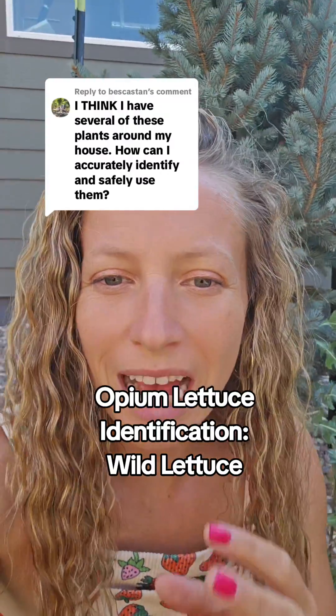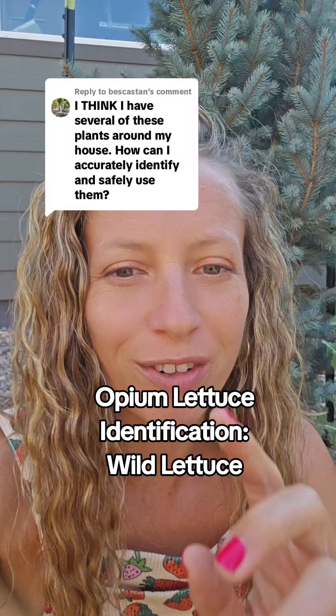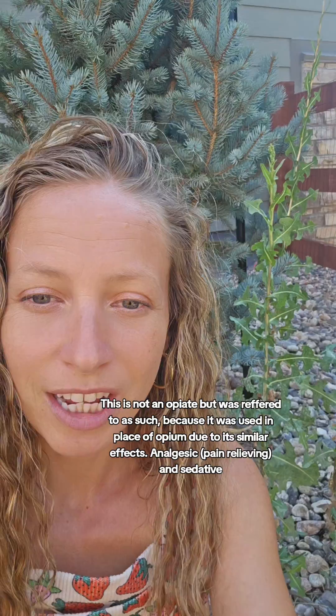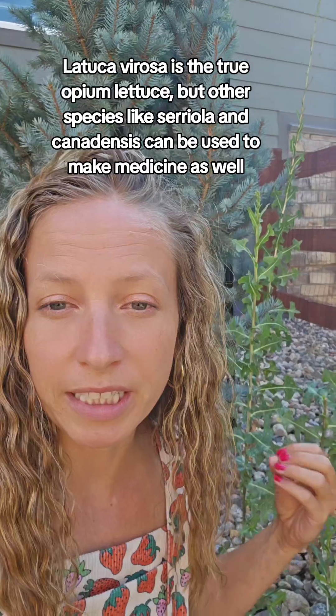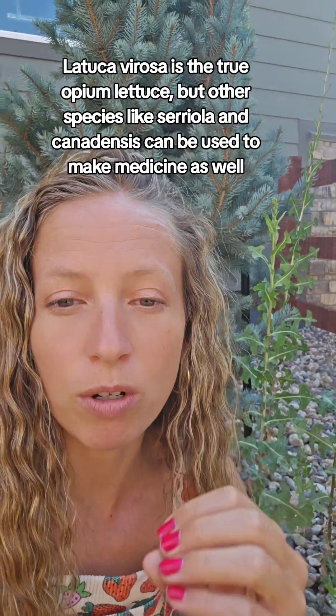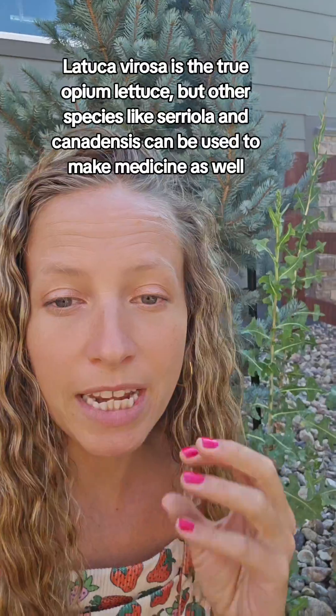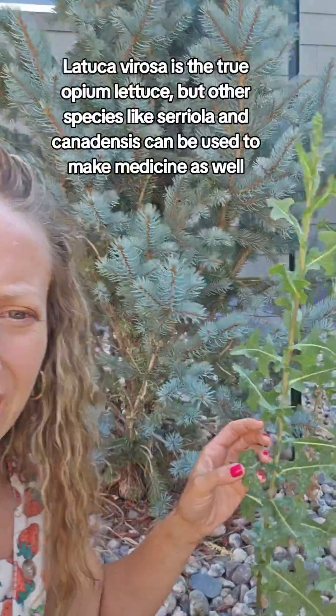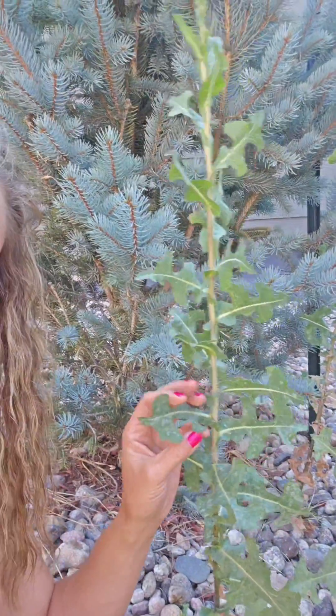Identifying opium lettuce. What I have here is Lactuca cereola, and the true opium lettuce species is Lactuca virosa. But many of the Lactuca species can be used medicinally — they're just not as potent as the virosa. Many of the Lactuca species grow wild across the US. This is our Lactuca cereola.